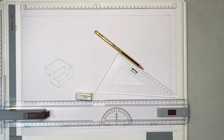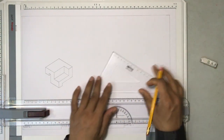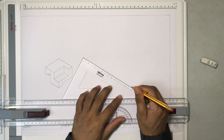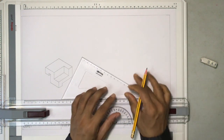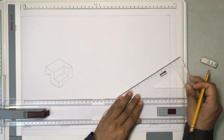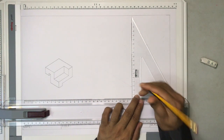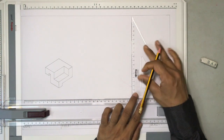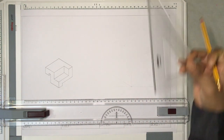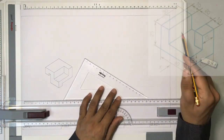Having completed the first drawing, let us now draw the second one. I have drawn a horizontal reference line and made a dot — this is where I'm going to start the drawing from. From here I'll draw a line at 30 degrees, and another line from the same point at 30 degrees. I'm not using a protractor — just a set square. Now there are three axes: the y-axis, the z-axis, and the x-axis.